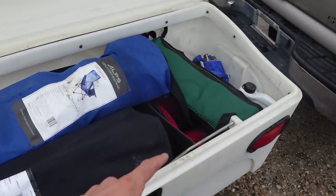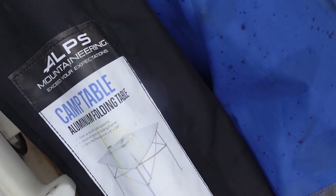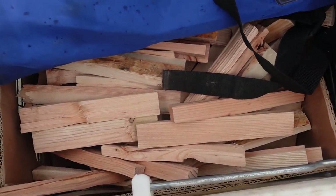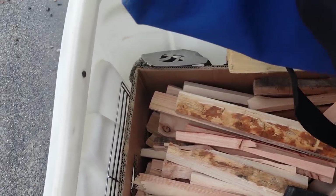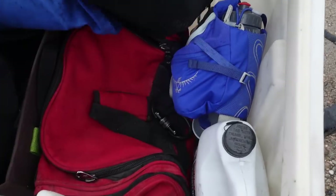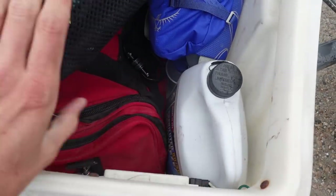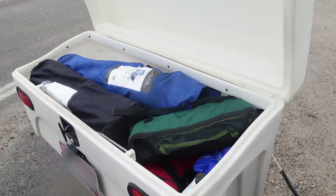Inside we've got two chairs, a table, a rolling fold-up table. And underneath, just a ton of little pieces of firewood. Apart from that there's all sorts of grilling stuff and hiking stuff over here — hiking fanny pack, magnet fishing gear, extra car fluids. Just a tremendous amount of storage in this thing.